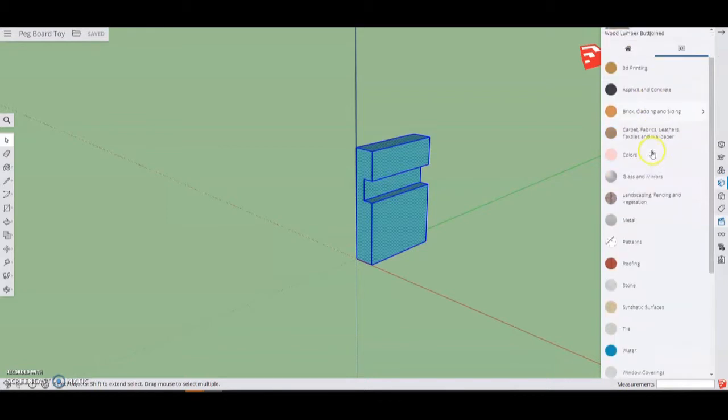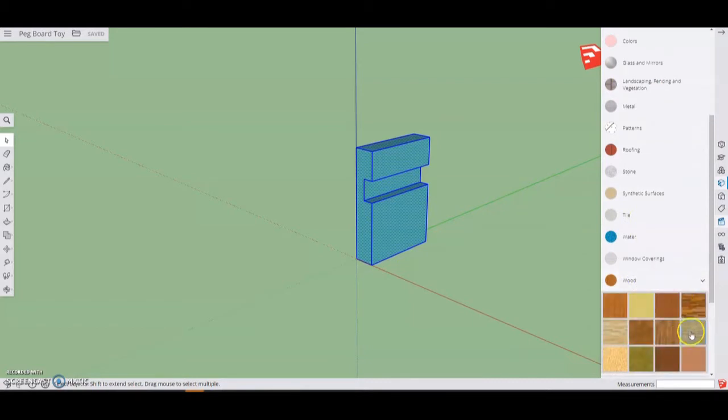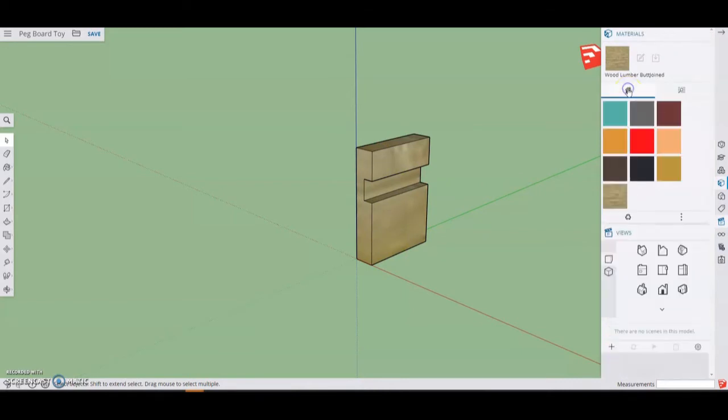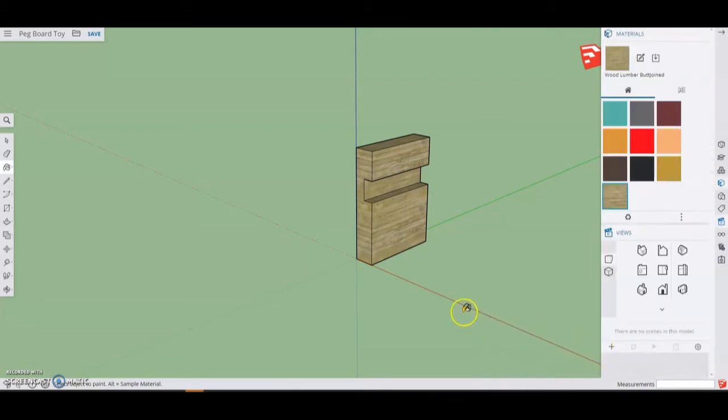Once your material list loads, go ahead and select one of the categories that best fits your pegboard toy. I'm going to select the wood feature and click the image I want to add on the pegboard leg. You'll notice that the image added is quite green. To edit this material, go back up to your material list, select the in-model home button, select your material, and edit it. You'll notice the width is set to five feet — simply change that to five inches and select off the shape. Click done, and your pegboard leg will have a better wood grain finish.